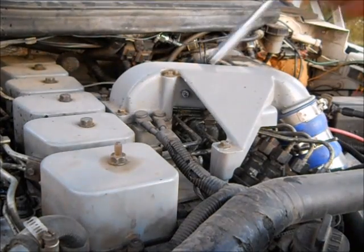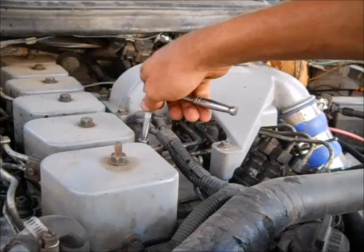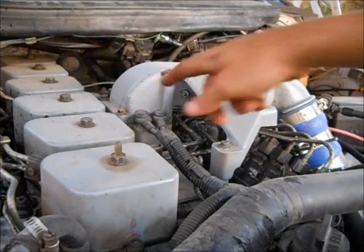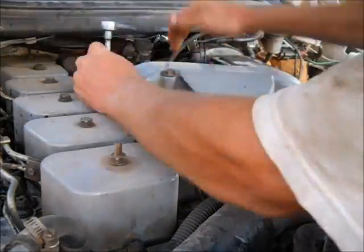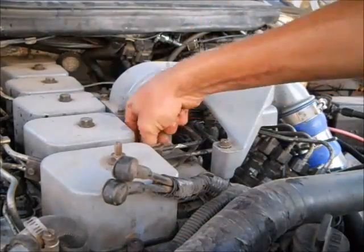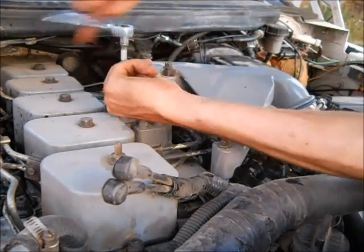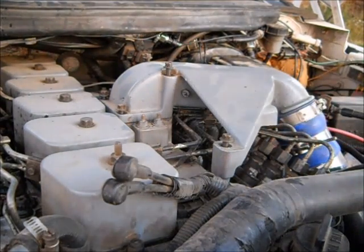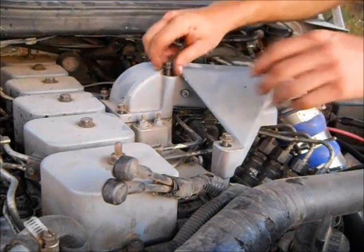Step number one: remove the 10mm bolts holding the intake horn on. We need to do this to remove the injector lines. There are a couple bolts holding the injector lines on as well, plus the 10mm nuts holding the grid heater lines on, because we have to take them off to get the injector lines out. All of these are 10mm. There's typically also an oil dipstick right here, but mine is actually over here — that's also 10mm.